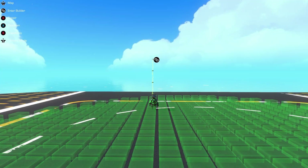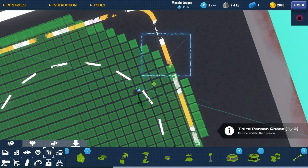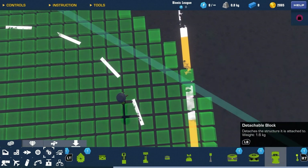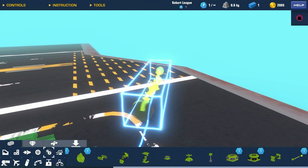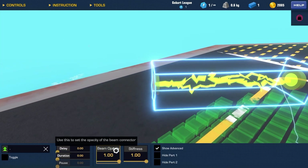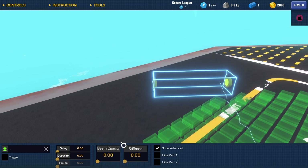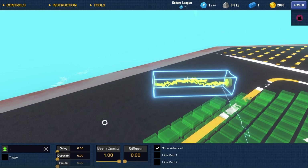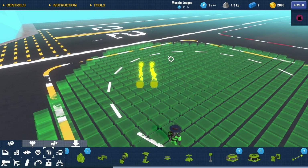Hi guys, welcome back to my channel! Today I'm gonna be making a plane using power couplers — the brand new block. These things are pretty cool because you can literally make them into a string and make them invisible, which is pretty cool. But I have to make a plane with it using zero stiffness.